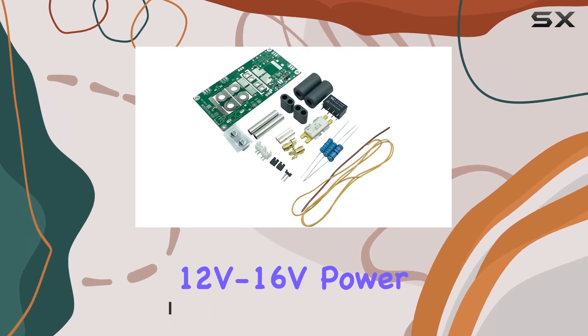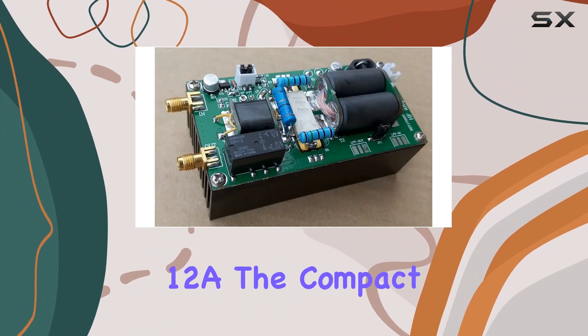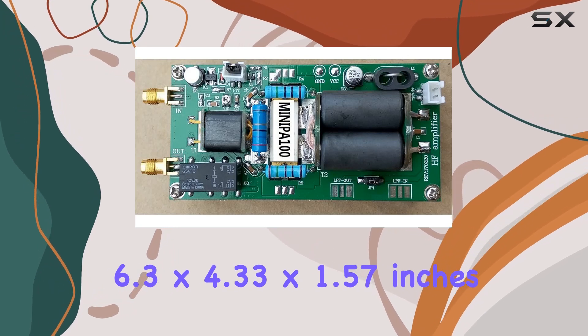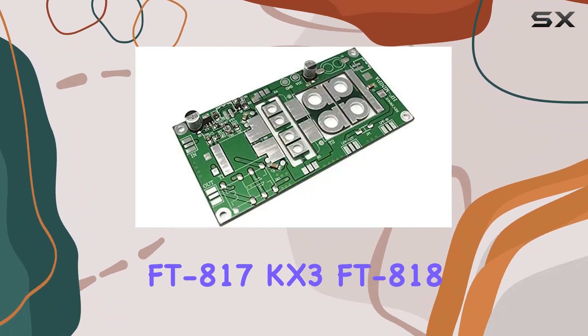Running on a 12V–16V power supply, this amplifier boasts a maximum input of 5W and draws a current of 12A. The compact dimensions of 6.3 x 4.33 x 1.57 inches make it suitable for portable operations with rigs like the FT817, KX3, FT818.